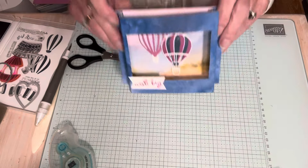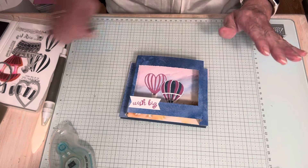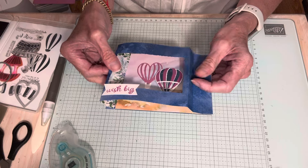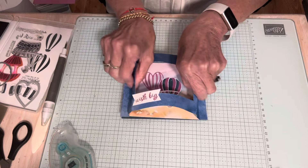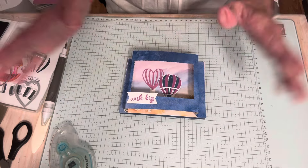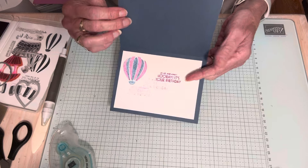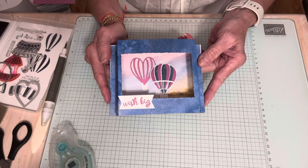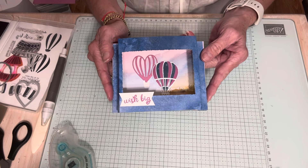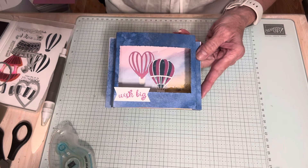You could fancy this up a little if you wanted to add some Wink of Stella or whatever you want to do. But there's our diorama card — it folds down so you can mail it. Your creativeness is the limit, and I'm sure there are a few of you out there who are going to go crazy with this idea — I love that. Thanks for watching today. I will see you on Tuesday with our new Try a Technique video. My name is Travis Bossler, Stampin' Up! demonstrator in St. Louis, Missouri. Thanks for watching and have a great weekend. Bye!